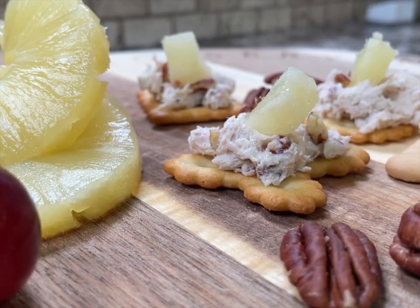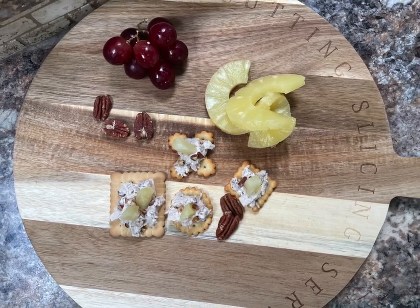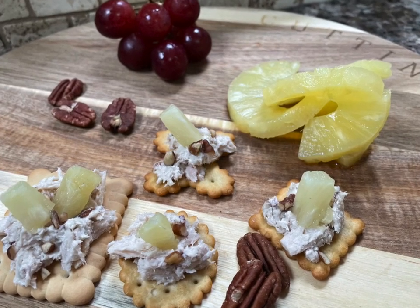I served mine on smaller crackers — this way you get all the flavours in one bite. I hope you enjoyed today's recipe and I hope you make and enjoy it. Thank you so much for supporting this channel and I'll see you next time.